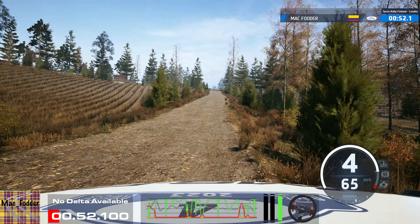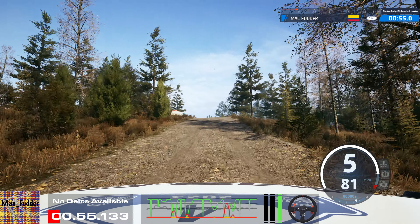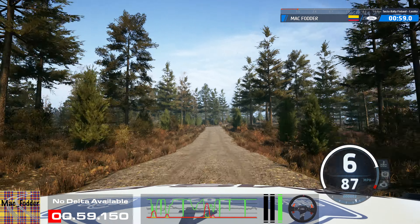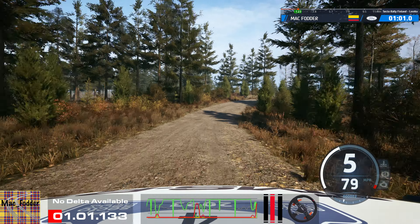Left of a big jump, 40. Jump and small jump, 50. Fine right, tightens into 3 left of a crest, and small crest into 6 left.